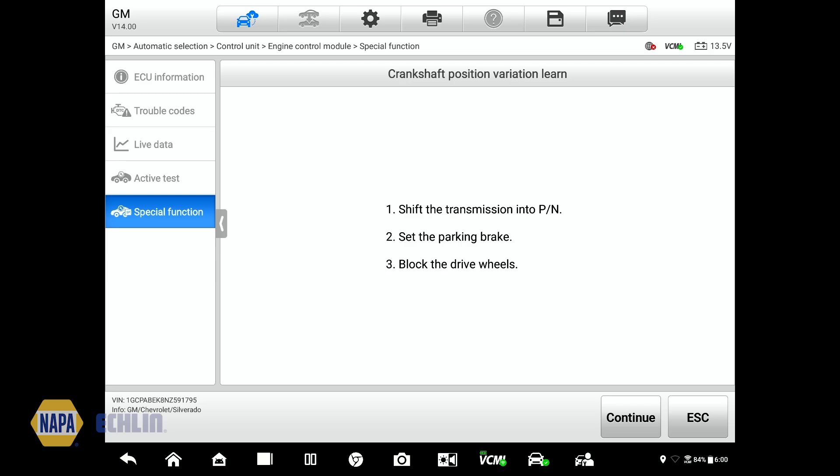Same as what we've done in the past — it tells us to put the transmission in park or neutral. Kind of an interesting side note on this new truck: you cannot shift out of park until you buckle the seatbelt, which is terribly inconvenient when you're trying to move it just a couple of feet as a technician. We'll put the transmission in park, set the parking brake, and block the drive wheels. That's already been done, so I can select continue.